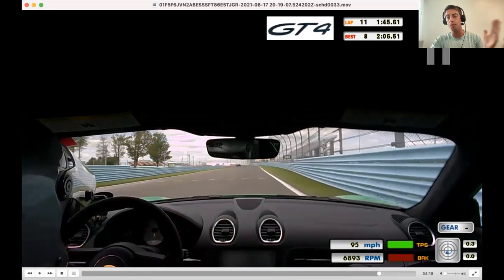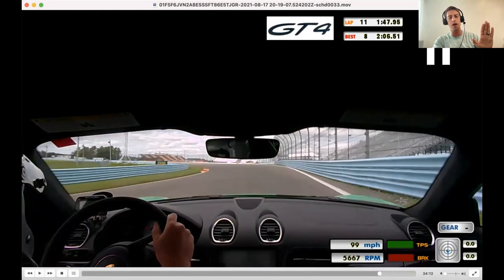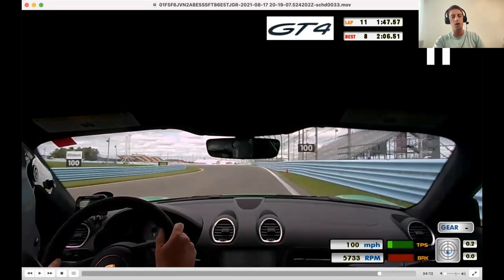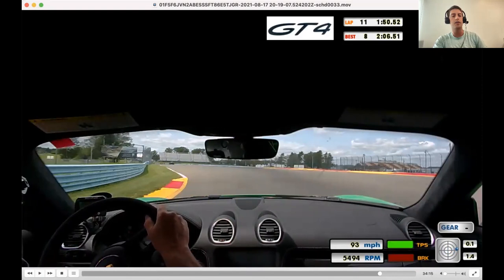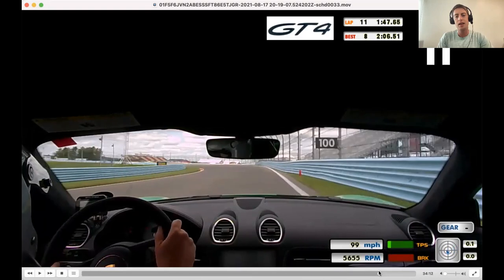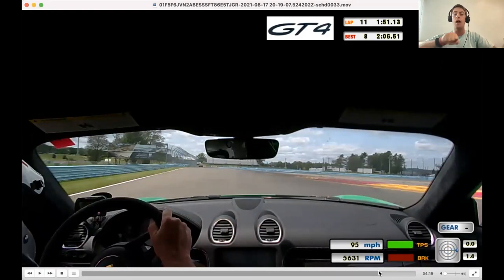Turns ten and eleven — both corners we need to up our entry speed. Into turn ten, you've got a lift here, but notice how we kind of have partial throttle and then lift. This is a corner similar to the S's where I want to see you try to carry full throttle a little bit deeper. Upshift, back to flat, and then lift, feed it in, back to full throttle over here. If you're able to get back to full throttle at the apex point, you've overslowed the entry. Work on committing to full throttle just a little bit deeper and maybe lifting a little bit less, with a little maintenance throttle through there.